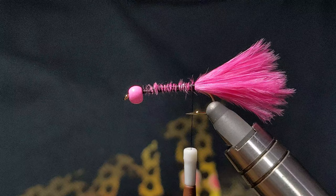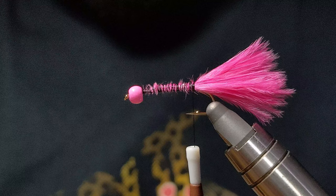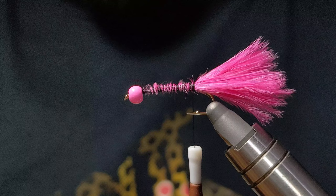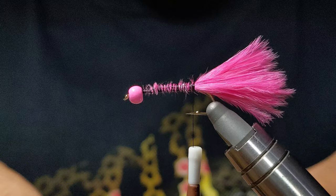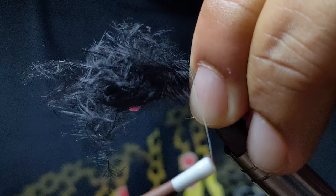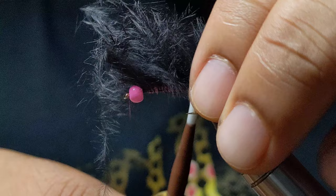Secure that in, and now the next portion — the top half of the tail — I'm going to be using just some black marabou. I pre-prepped this as well. I want just a little bit less than what I put on for the pink; I want more of the pink to show up. We'll see how it looks and add or take away as needed. I'm just going to want that to sit on top.